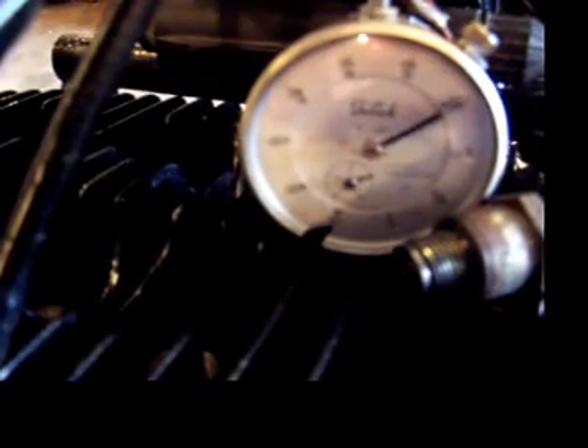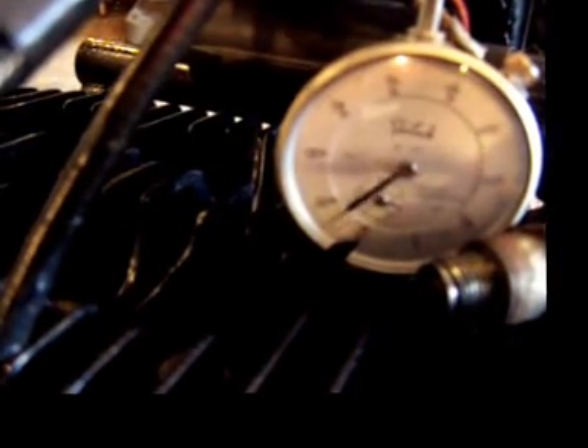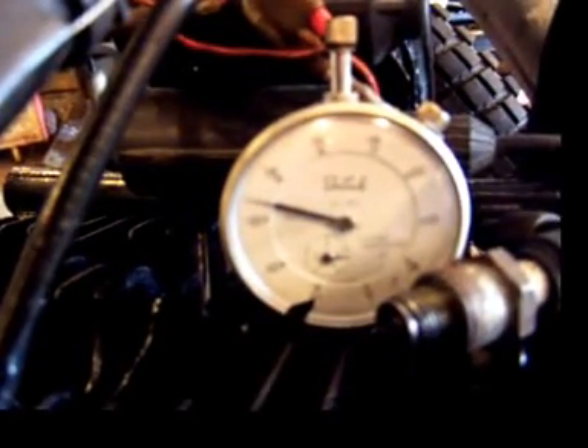I'll keep bumping this and as it gets close you should see the spark plug snap. There was our spark right there. Reading the smaller numbers on the inside, it looks like we are at 66 thousandths before top dead center.